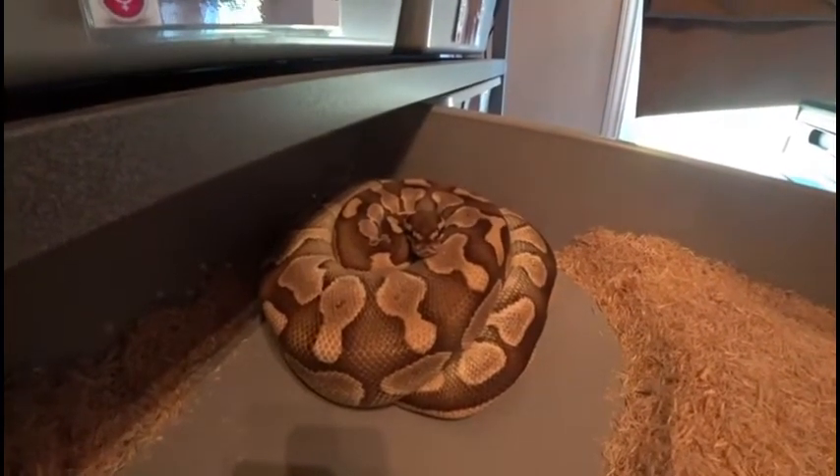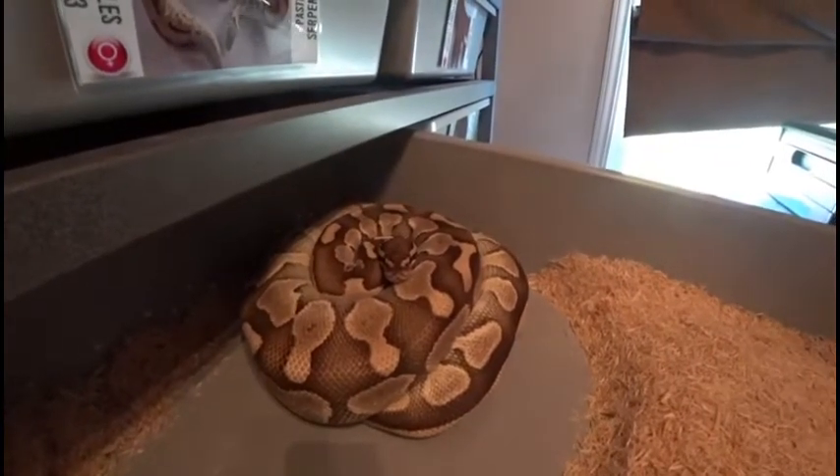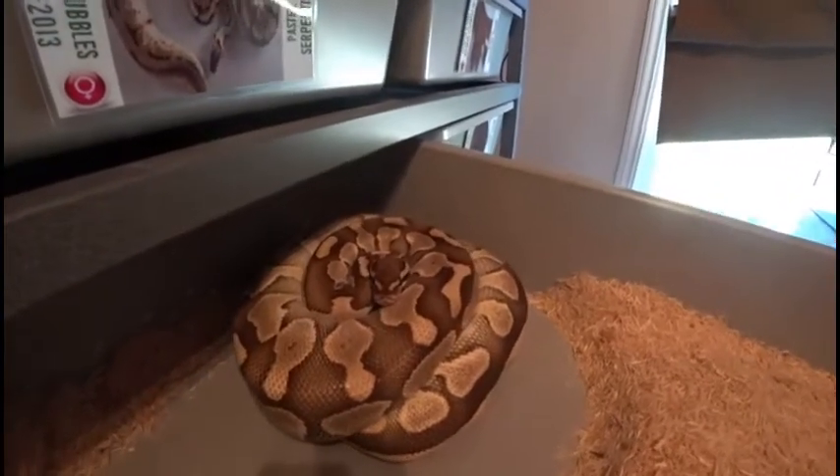I've been waiting all season and we finally got our first clutch of eggs. It's from the butter girl here — she was bred to a leopard mill. I'm definitely wanting to see that combo for some future projects.